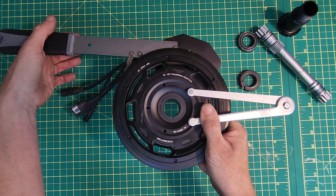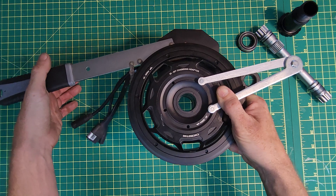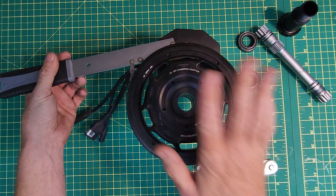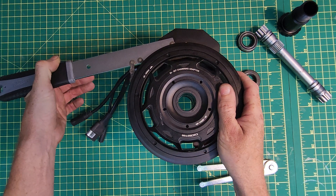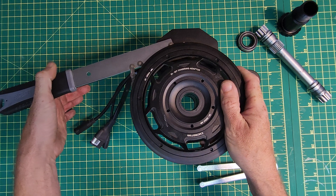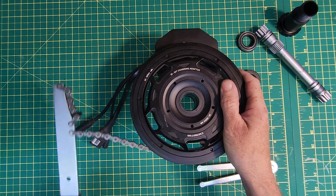Anyway, thanks for watching. I'm actually going to be getting this motor installed on my wife's bike so she can enjoy some CYC action. As always, a huge shout out to all the channel members, and I'll see you in the next video — cheers.